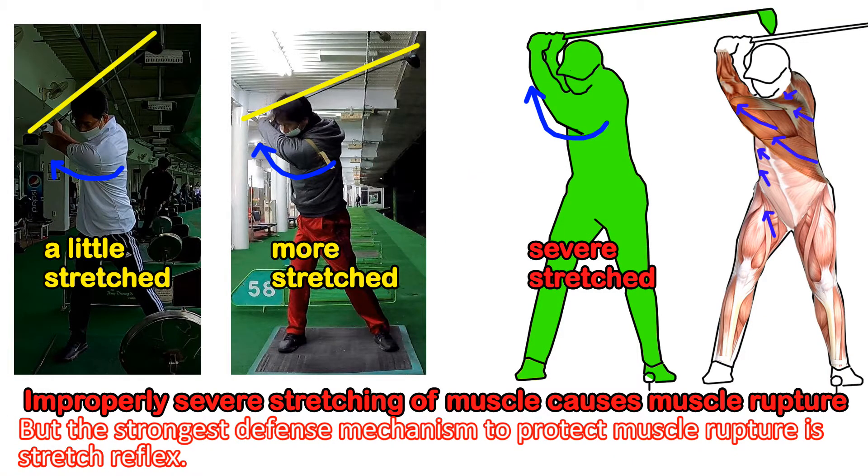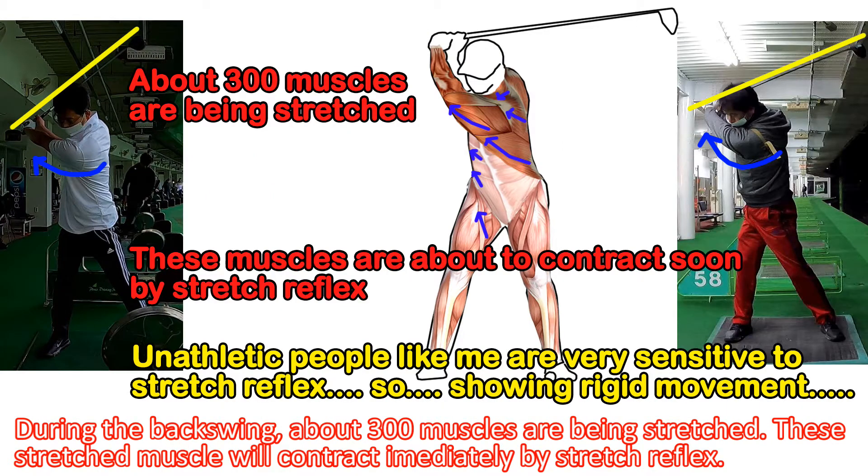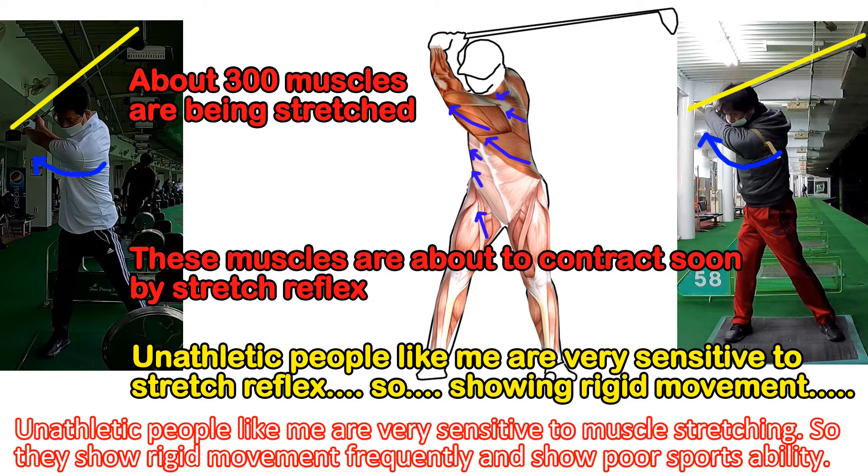The feeling of stretching through the stretched muscle spindle is one defense mechanism to protect against muscle rupture, but the strongest defense mechanism is the stretch reflex itself. During the backswing, about 300 muscles are being stretched, and these stretched muscles will contract immediately via stretch reflex. Unathletic people like me are very sensitive to muscle stretching, so they show rigid movement frequently and poor sports ability.